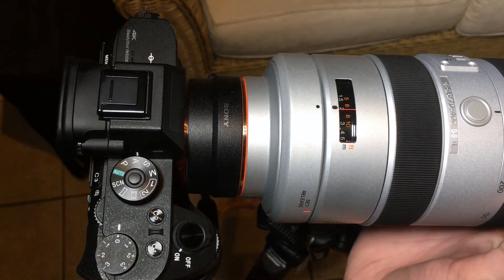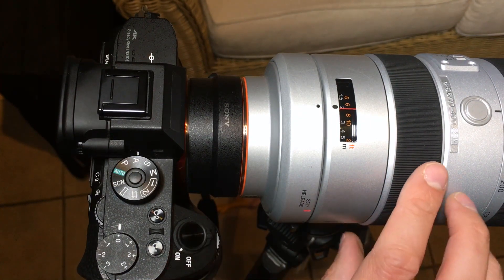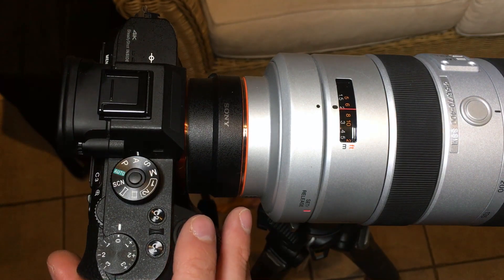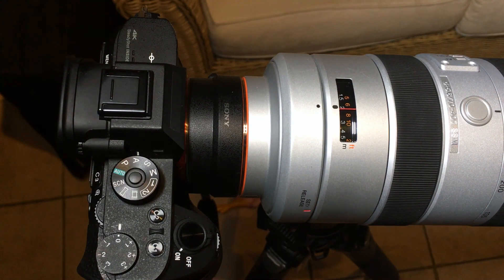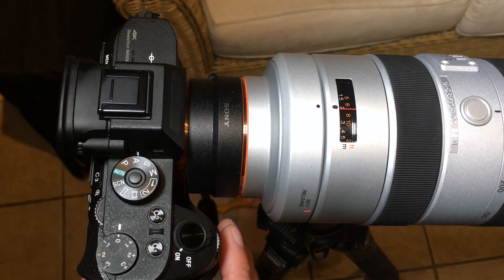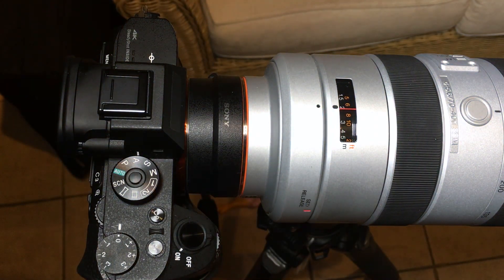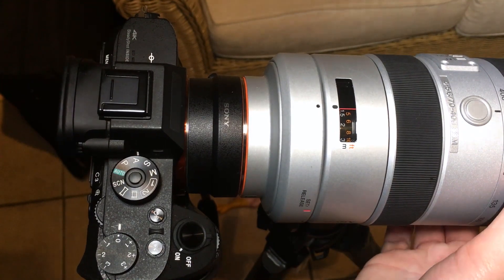And now going all the way to 400 millimeters — bringing it to the closest focus. A bit more hunting that time. And furthest. So much slower on that final attempt at 400mm. This is all in a room lit with fluorescent and halogen-type bulbs — so it's currently dark outside but there's plenty of light in here, and I've also got a video light lighting up the screen. So there's plenty of lighting, and that gives you a really good idea of how the performance of this lens is. Now we'll move on to the conclusion.